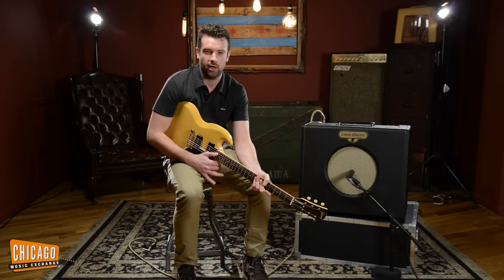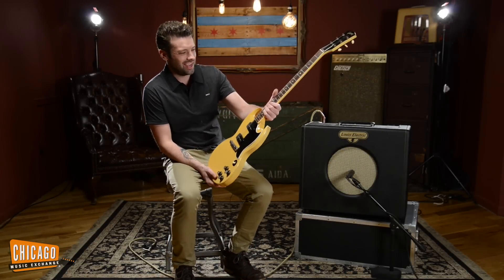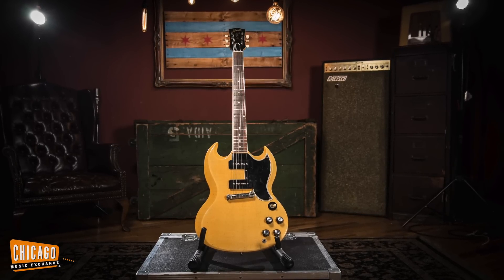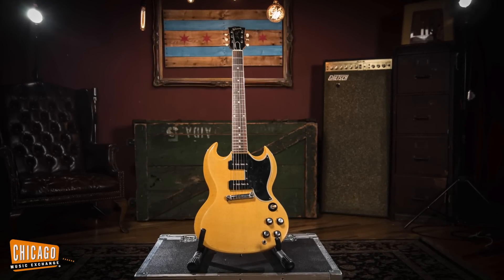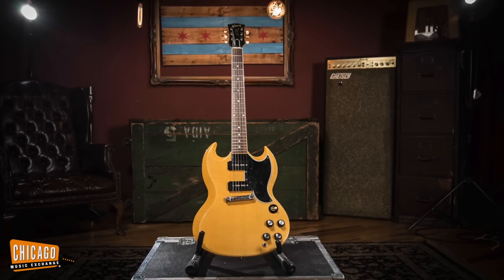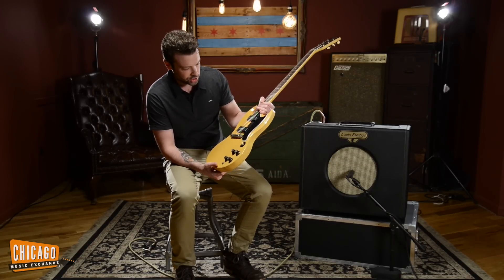What's up internet, this is Joel here at the Chicago Music Exchange and today I'm showcasing a sick nasty '61 TV Yellow Les Paul Special. All original, custom color finish — like a common custom color, but still custom color, TV Yellow. Has aged quite nicely, tons of cool checking and whatnot.